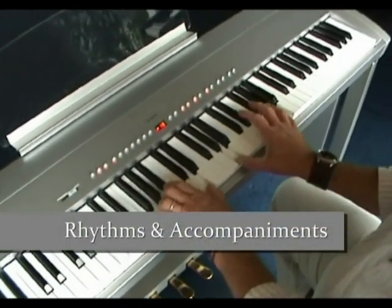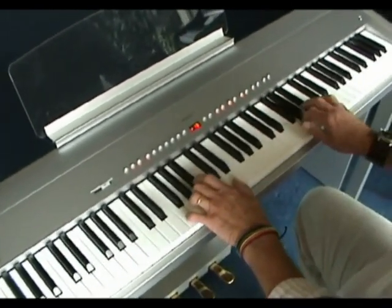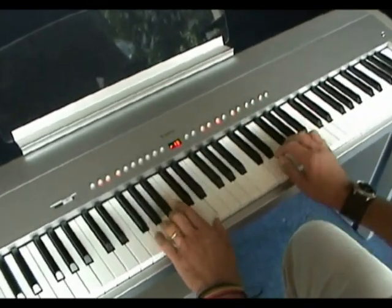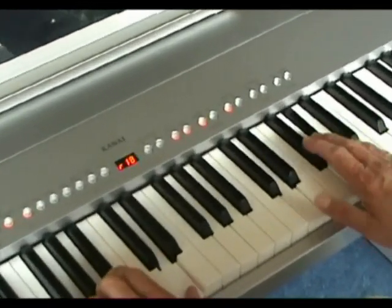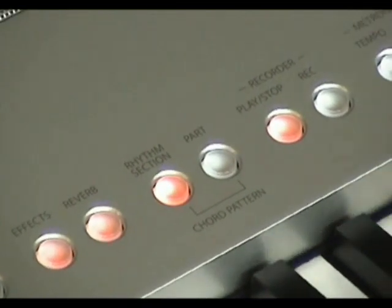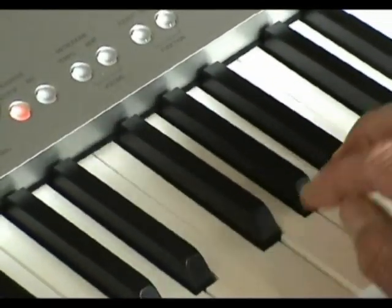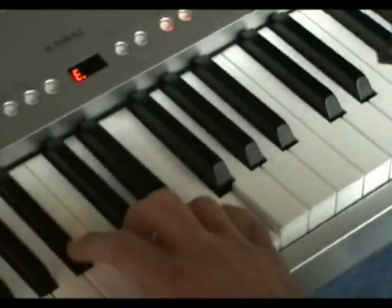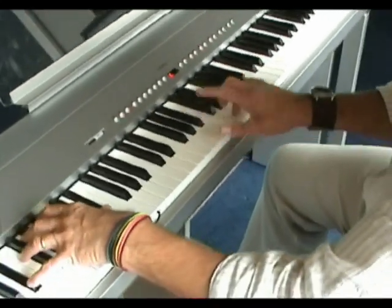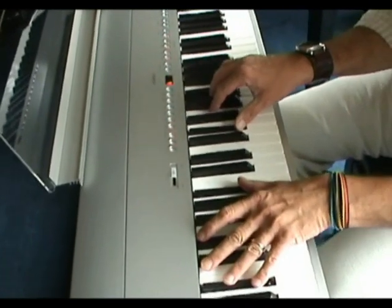This stage piano also features 100 rhythms, accompaniments and bass patterns in various styles with chord recognition.